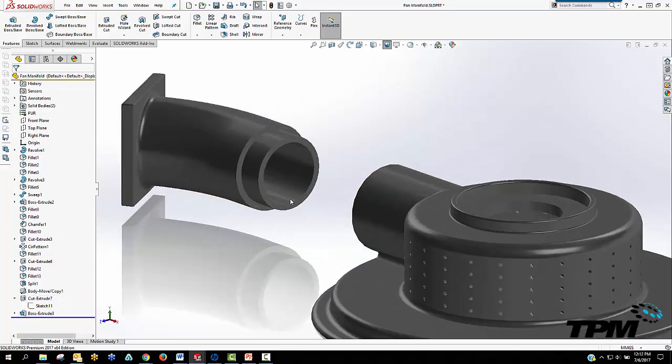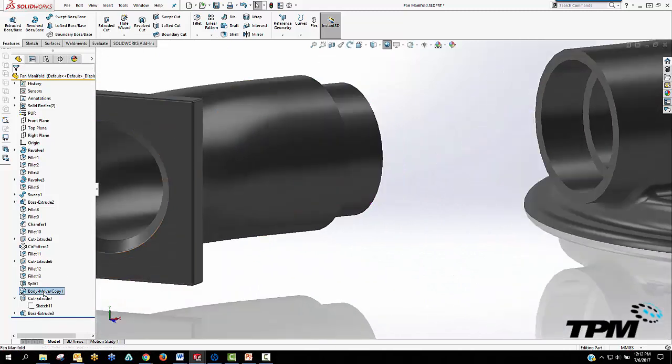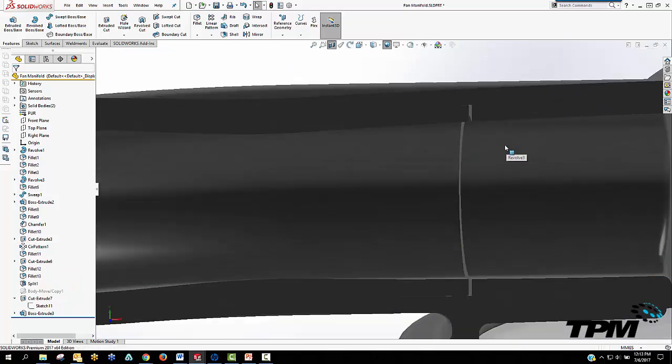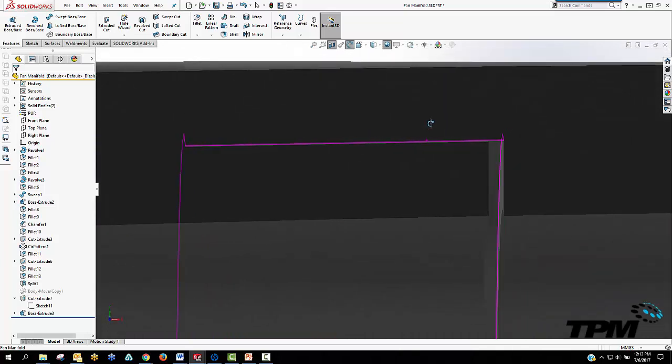Something else to keep in mind is the material you use to print. Some materials, such as ABS, expand slightly and you need to build a clearance of one, two, three or more millimeters to allow for the parts to fit back together.